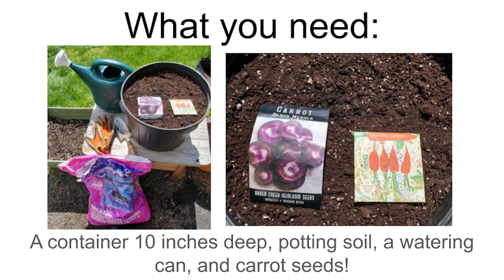Here's everything you'll need: a container that's at least 10 inches deep and 12 inches across, some good potting soil because it's lighter and airier than garden soil, a watering can or a cup with holes punched in it for gentle watering, and some carrot seeds. I'm showing two types here — black nebula carrots, which are black on the outside and purple on the inside, and regular orange carrots. They all taste great and are very good for you.